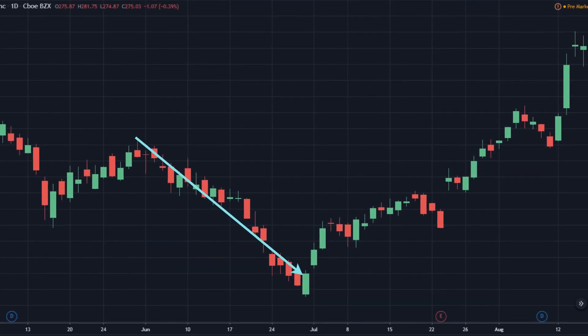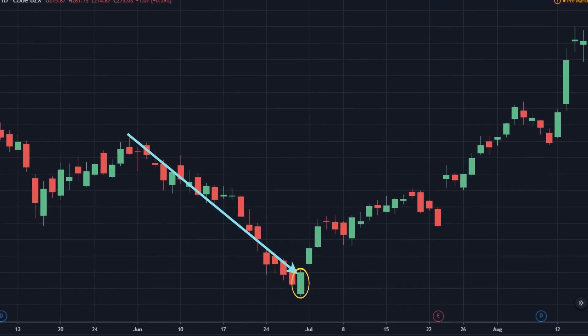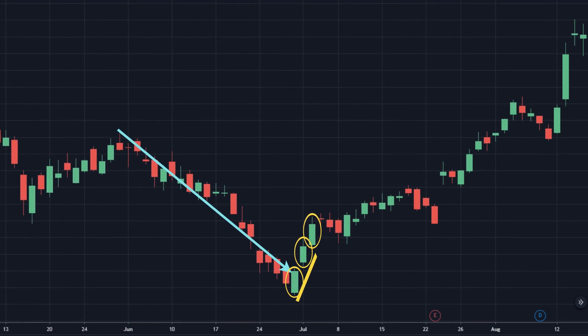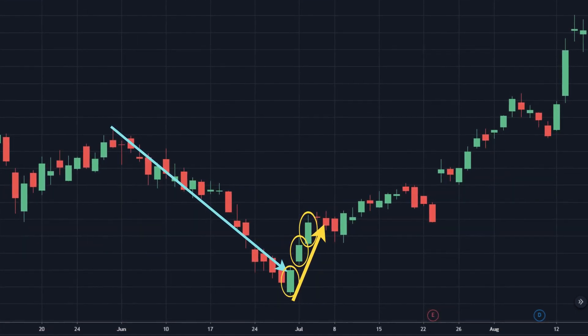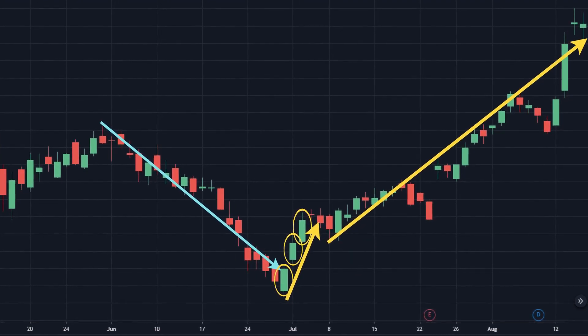Since then, a wave of buying orders emerges, causing a large bullish candlestick formation. That is the first sign of a bullish reversal. The continuous upward movement in three consecutive sessions reveals that positive market sentiment is pushing up the price. This strong reversal also confirms the weakening momentum.